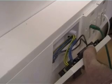Green, yellow, brown, blue, earth — we have the live, neutral, and earth cables.